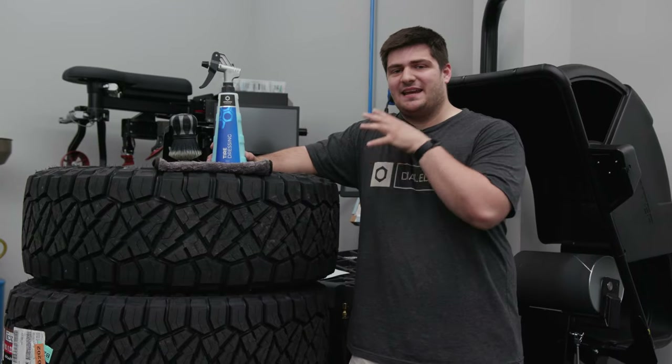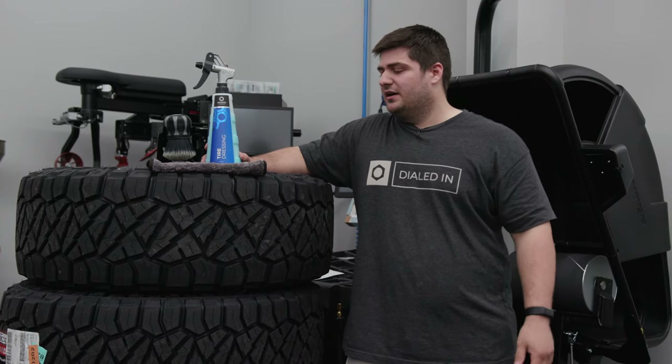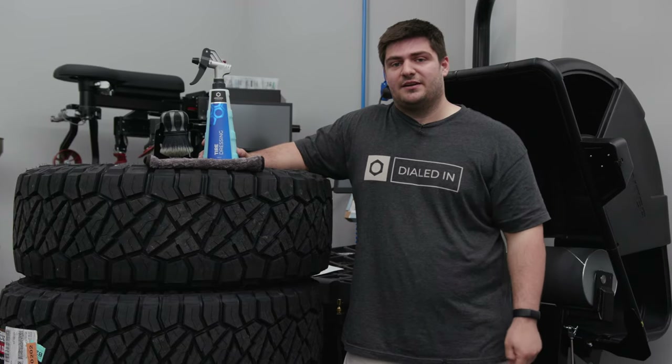As detailers, we're always looking to maintain that deep satin finish in our tires. Unfortunately, it doesn't always seem to last that long. That could be due to a million different things, but we wanted to talk about a couple of tips we have for making your tire dressing last a little bit longer on your tires.